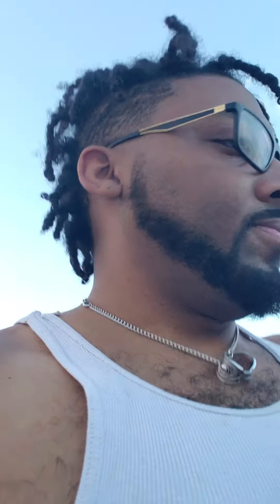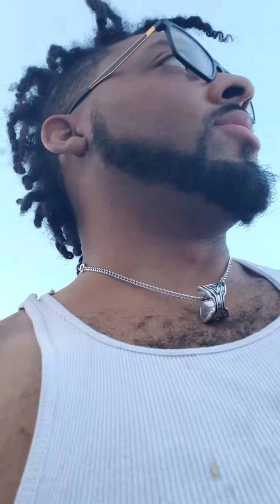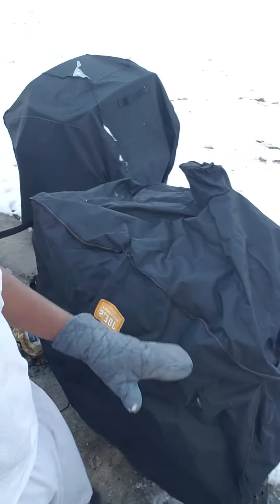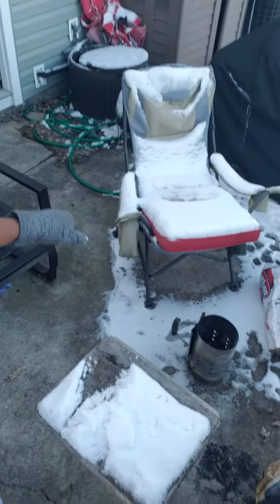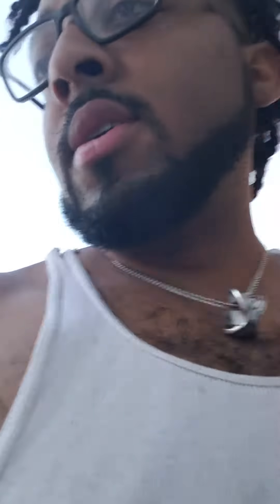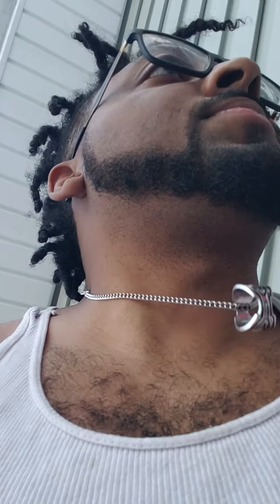I'm gonna close my grill and put my grill cover on. Always cover your grill — you want to make sure you protect it from harsh winters, rain, sleet, and snow. I've got all my grills covered, even the little one over there — that one stays covered too.